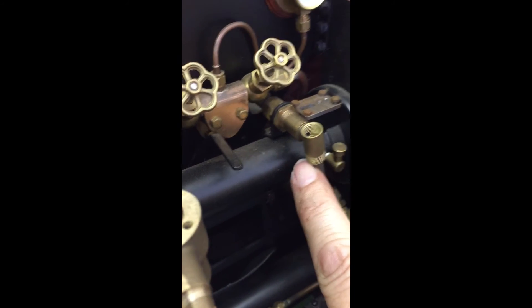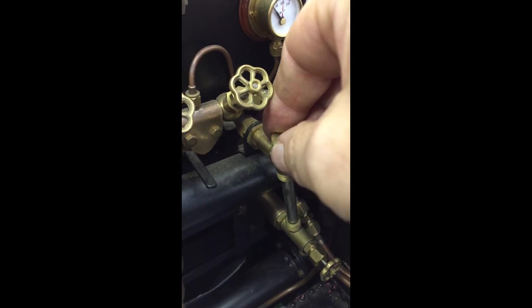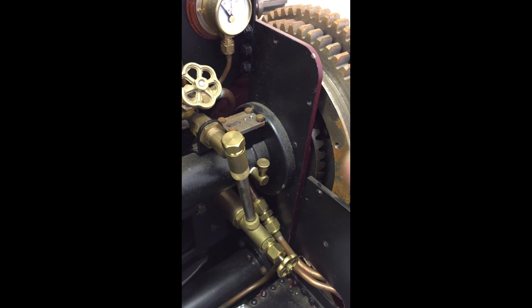On the two inch it's exactly the same — you've got the bottom nut, you've got the top nut, and then you've got the fitting that goes in the end. It's exactly the same routine for all sight glasses.